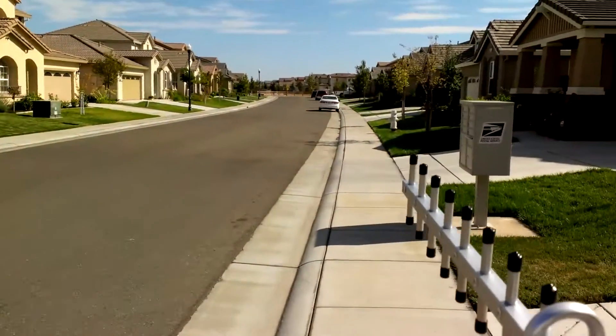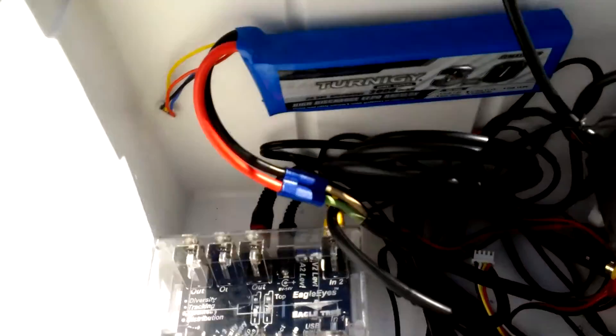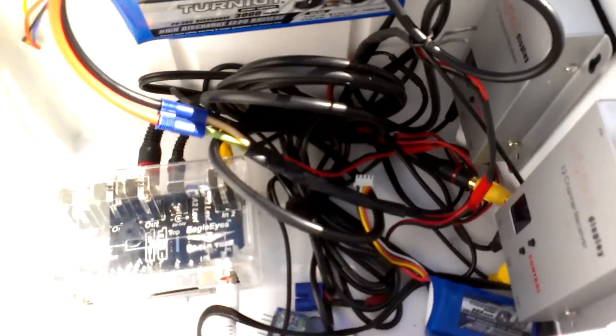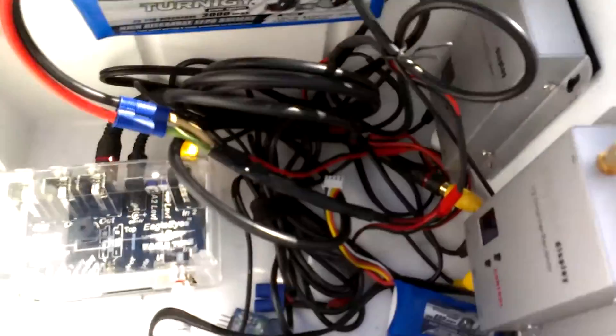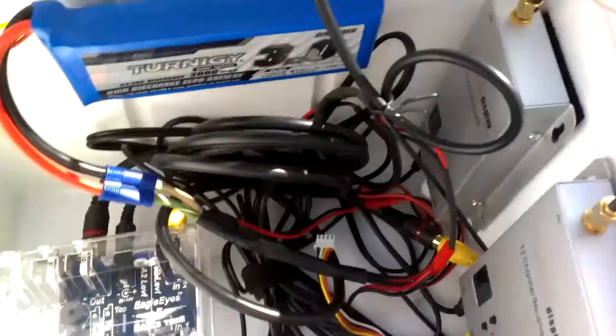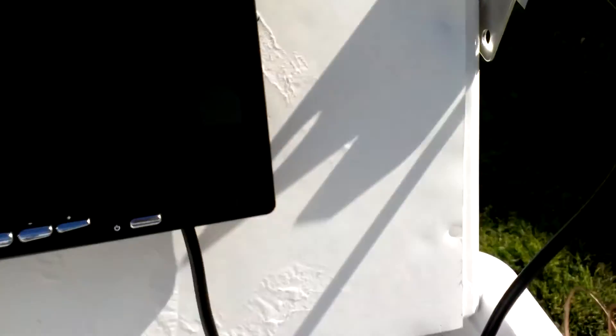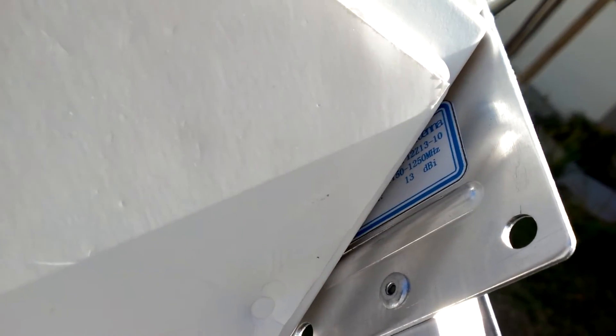It's working pretty good. The plane is way over there in my backyard. It's working at ground level — and ground level is usually the worst. I'll check in and see how hot the transmitter is. The 13 dBi Yagi — straight from China — it's working good.